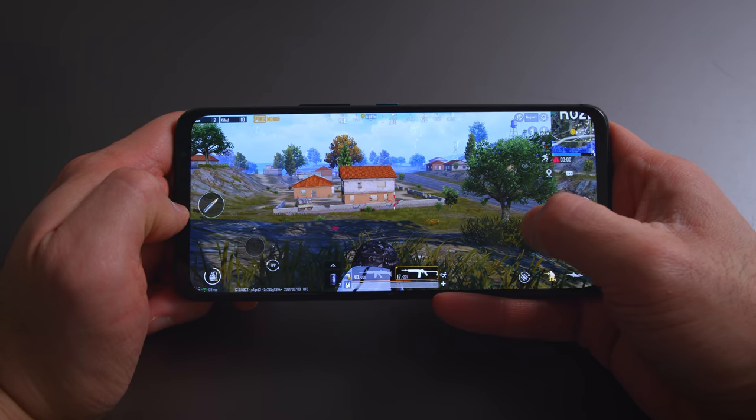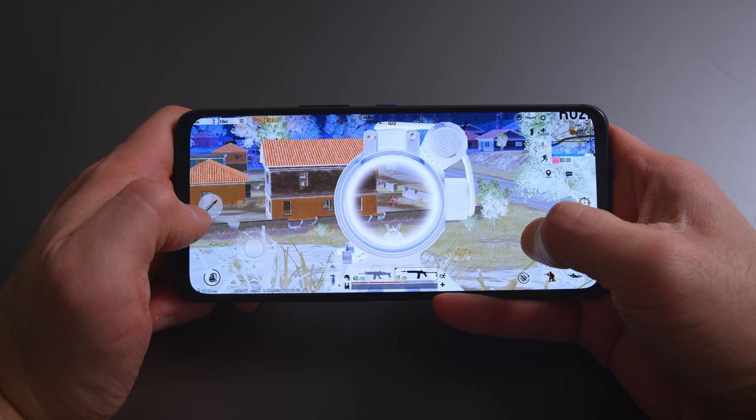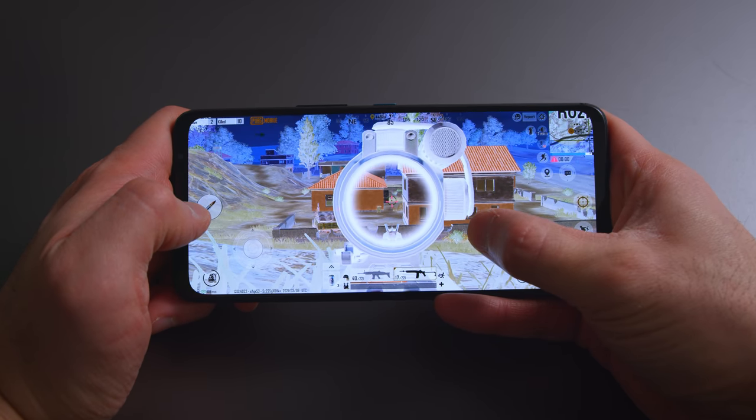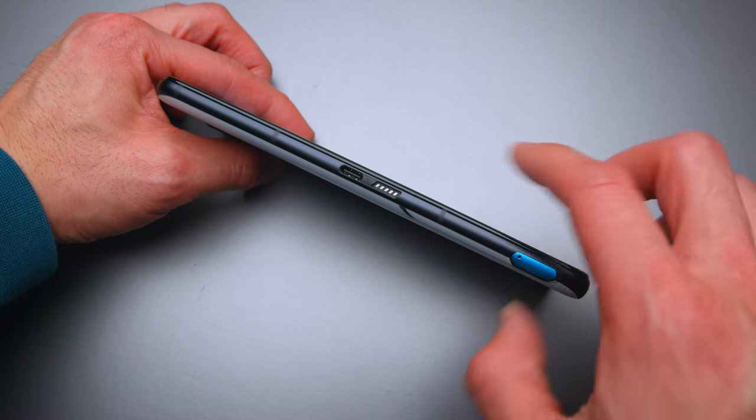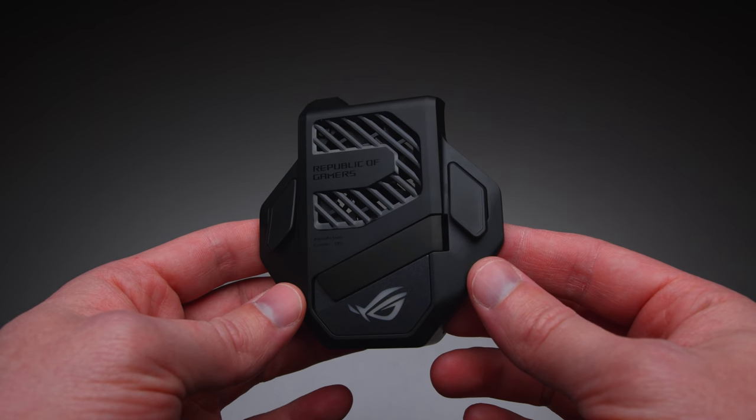You also have key mapping and can add crosshairs to games if they don't have them, plus an inverted color mode to spot enemies more easily in the dark. It's kind of questionable how fair all this is — certain games could give you a real advantage with crosshairs and negative colors, but the onus is on you. There's also a USB-C port on the side so you can charge while playing without the cable getting in the way.